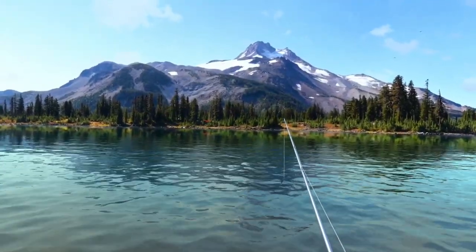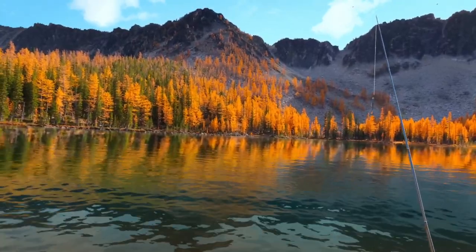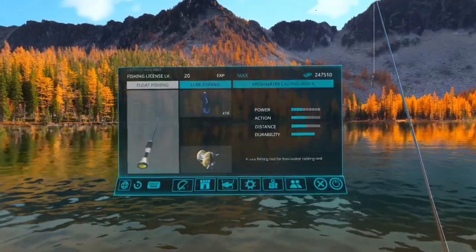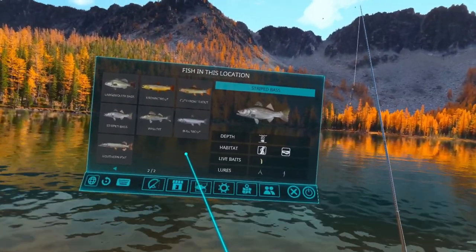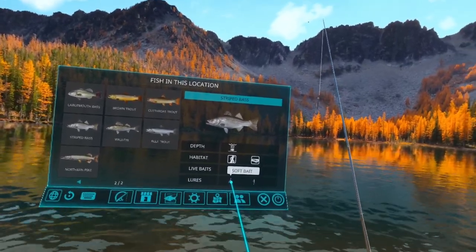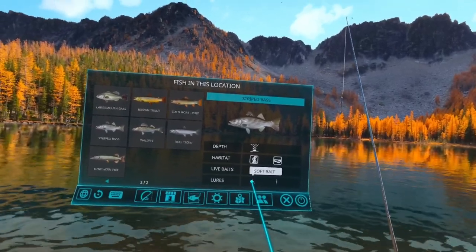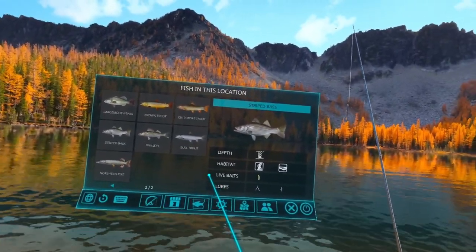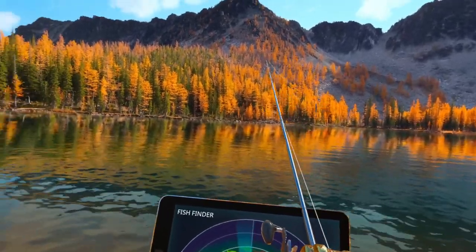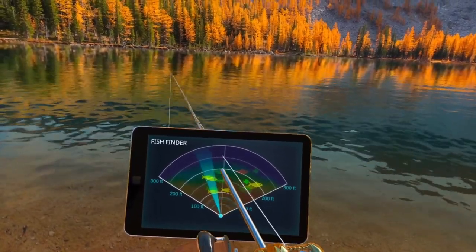Next I'm going to show you how to catch the striped bass. Let's find a different location just to keep it different. Here we are on location 12, one of my favorite locations to fish on the US West DLC — I love the fall colors. Let's bring up the fishopedia and go over to the striped bass. There are a couple of easy ways to find this guy. For lures, you can use the soft bait and look for green, then press your thumbstick left one time to the spinner and look for that large fish to turn red — if it turns red on the spinner, that's your striped bass.